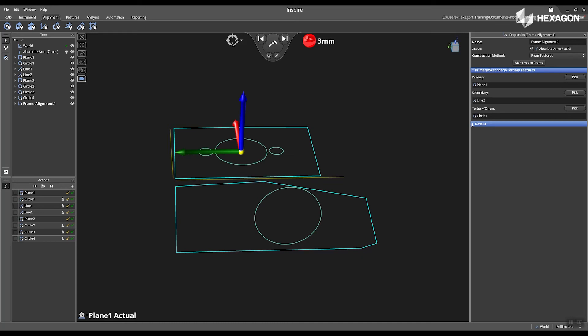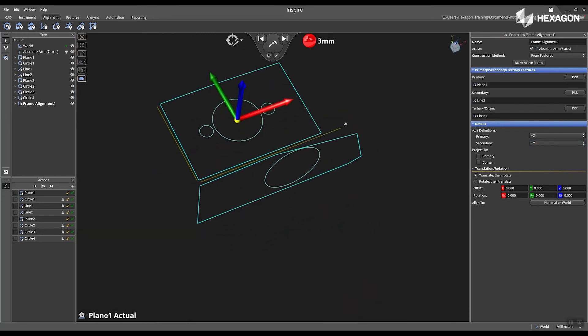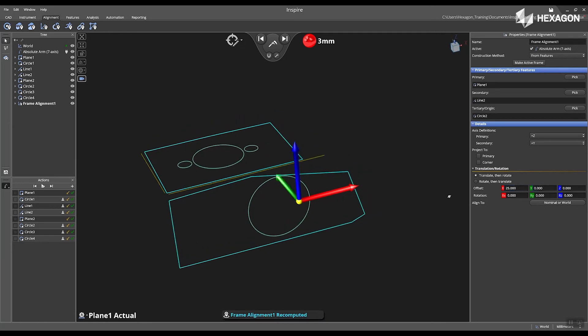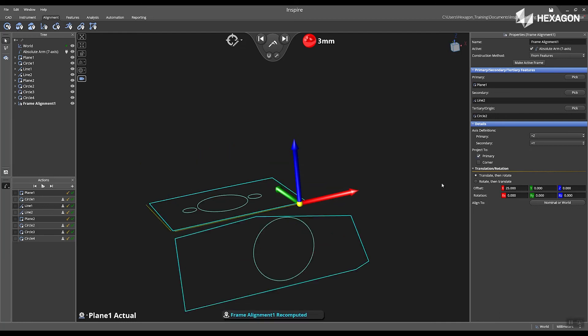Next, inside the properties, I can expand the details down, where I can change my primary and my secondary. I'm going to change my secondary to a positive Y, and we can see it updated in the main graphical view. Now I can go back to my properties of the frame alignment. I can remove circle one as my origin, click on pick, and then now I can choose the circle located on the side plane. This will automatically update the frame alignment, and now I can go back and I can add offsets. So I'm going to put in 25. You can hit tab to accept, and we can see now it's shifted positively in the X direction. I can enable project to primary, and we will see that move to the plane one.